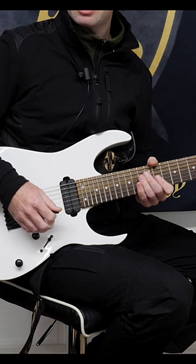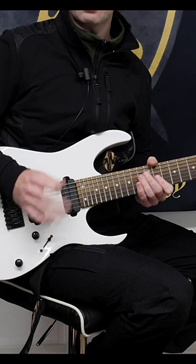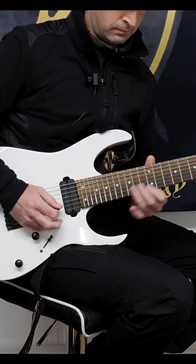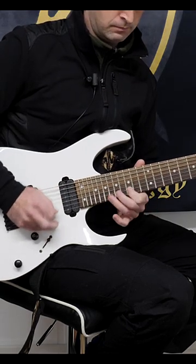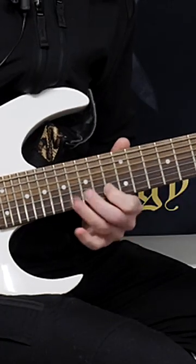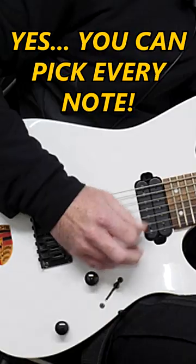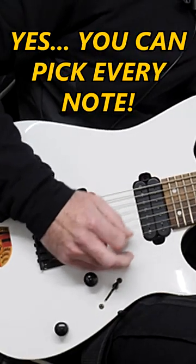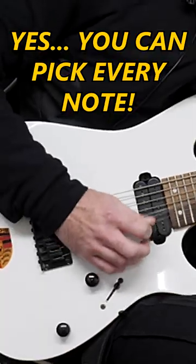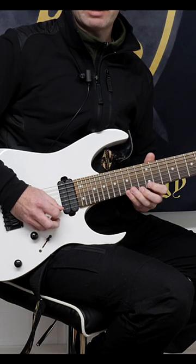Okay, all my shreddy friends out there, this is something for you to really practice your inside picking. I'm going to play it through fast and then you'll see what's going on. Beginning on a downstroke, alternate pick everything, and here are the three patterns involved.